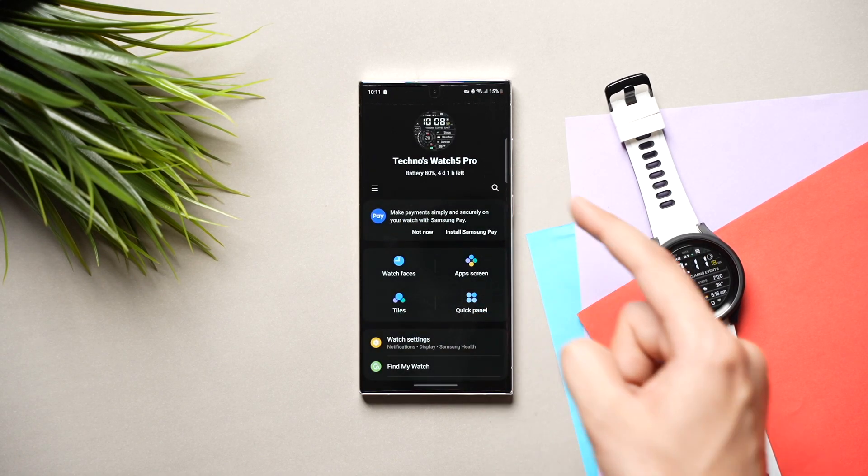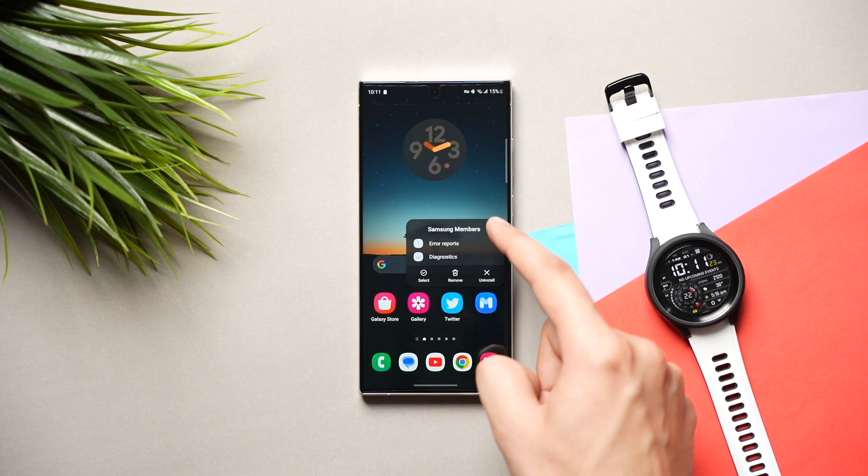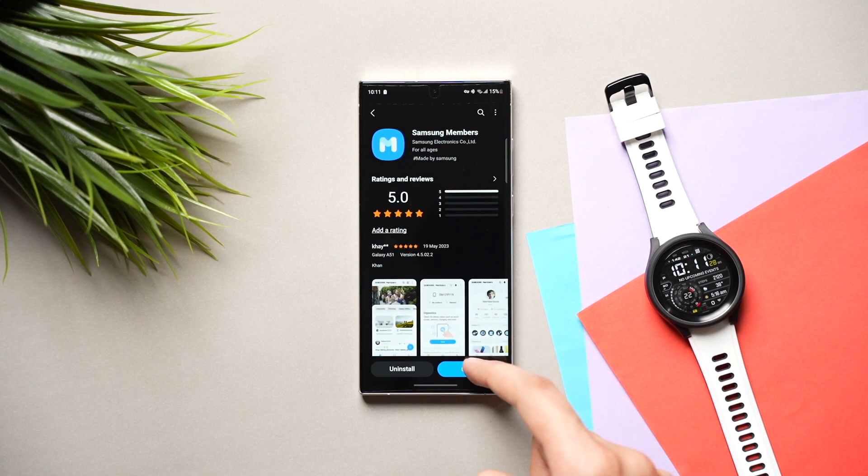Make sure your Galaxy Watch is connected to your phone while you are checking for updates. In the same way, check for the Samsung Members app. If there is any update available for this app too, you can follow the same process.